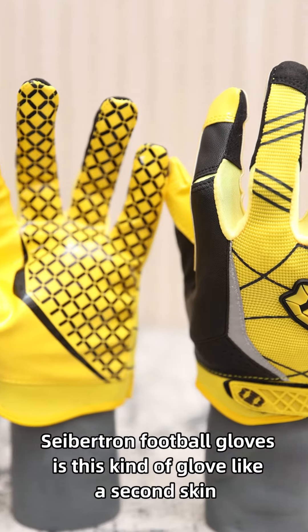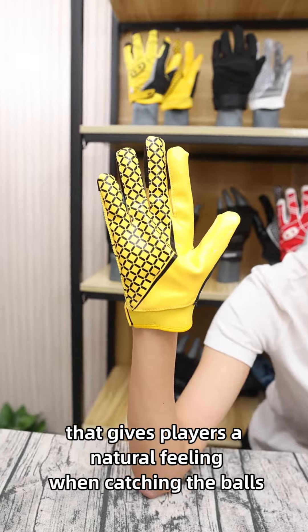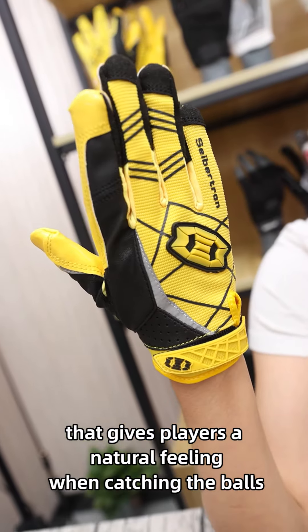Saption football glove is this kind of glove, like a second skin that gives players a natural feeling when catching the ball.